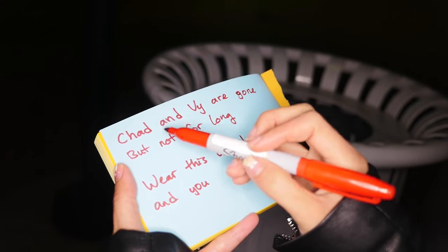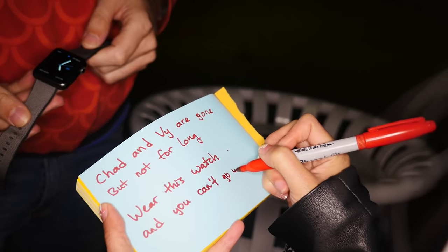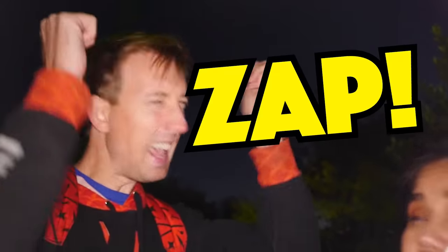They head to the trash can location matching the coordinates, since Project Zorgo often hides things in trash cans. V writes a rhyming note: 'Chad and V are gone, but not for long. Wear this watch and you can't go wrong.' They place the note and the Apple Watch inside the trash can. This should totally fool the hacker — he'll wear the watch, come to the house, and get zapped.